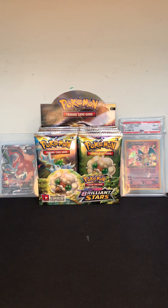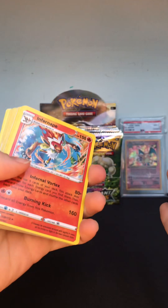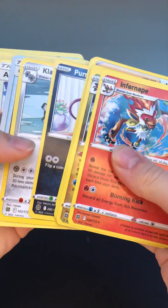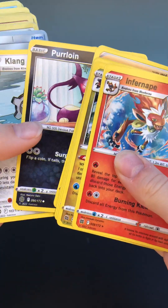In today's video I'm gonna be showing you guys how to tell if your Pokémon cards are real or fake. I have a big stack of Pokémon cards right here — half of the stack is fake and half is real, so I'm just gonna find all the fake ones and find the real ones.